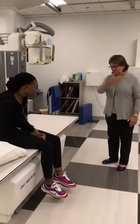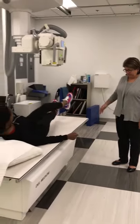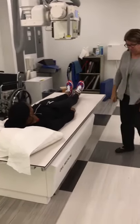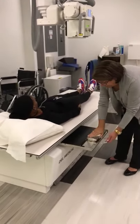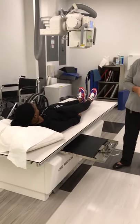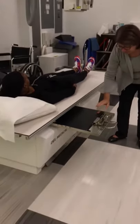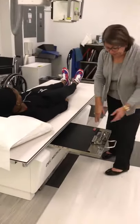Upper GI. First AP — please lie supine in the center of the table, straight on the table. Our IR size is 18 by 17 lengthwise for all of these. The marker placement this time is inferior, pretty much like your KUB — inferior to the outer edge of the IR.